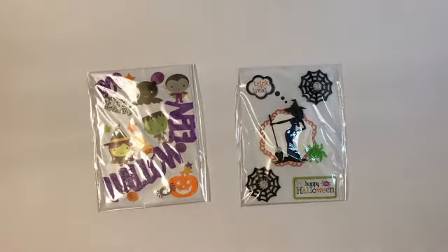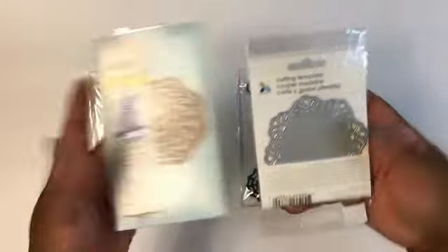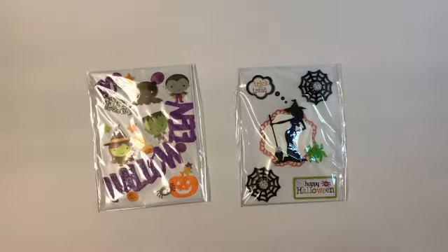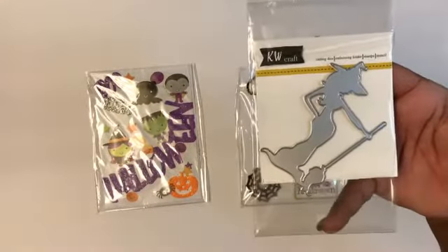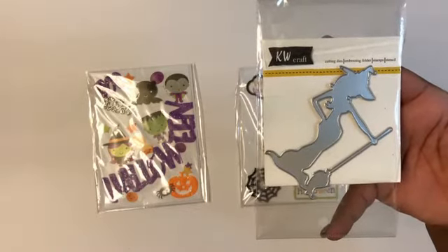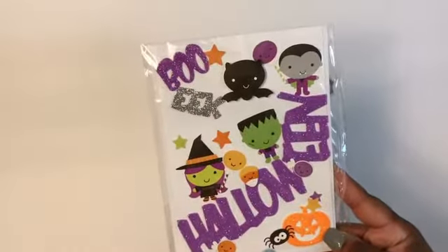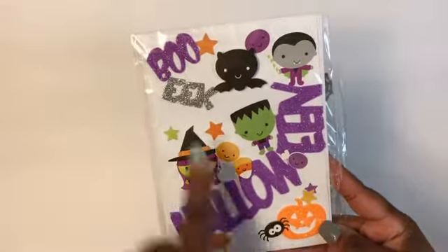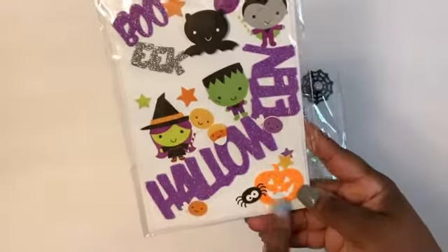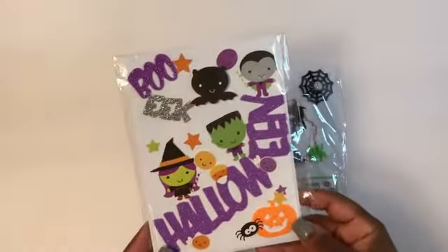For this card I used these two circle dies. This is the witch die cut that I got from Amazon, but they also sell it at AliExpress. And then on this one I used the Doodlebug stickers again. These stickers — the boot, Eek, Halloween, and the pumpkin — came from the Dollar Tree sticker pack, and this is on a white Recollections card base as well.